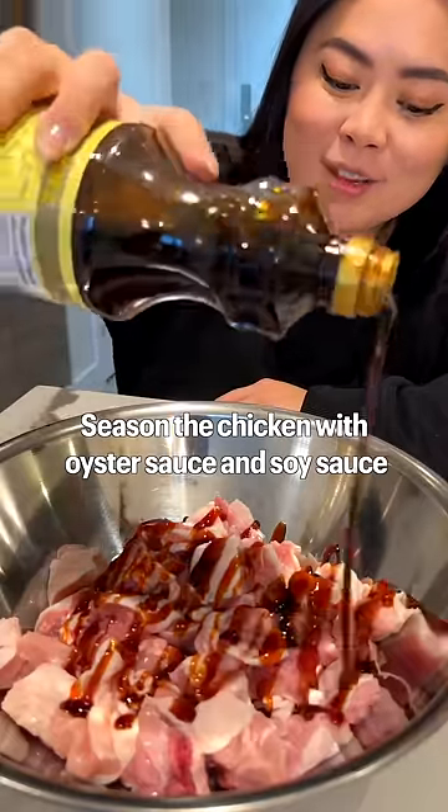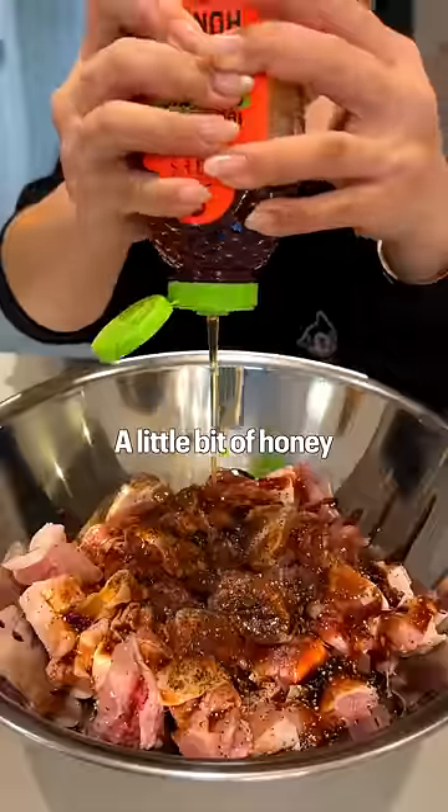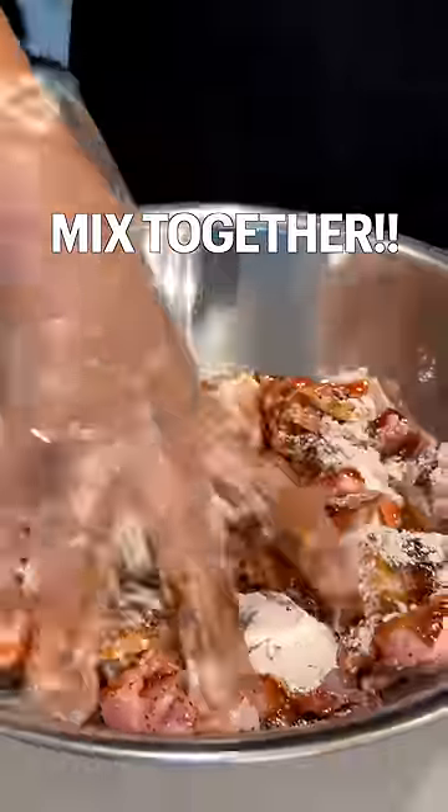Season the chicken with oyster sauce and soy sauce, black pepper, a little bit of honey, and some cornstarch. Mix together.